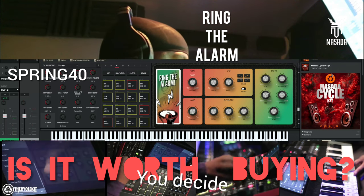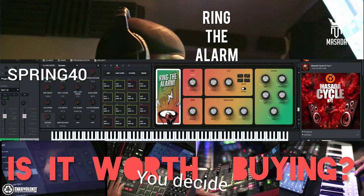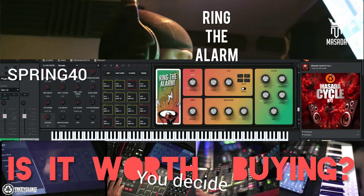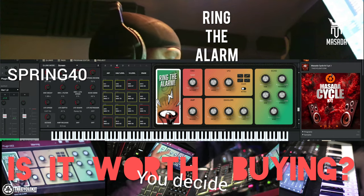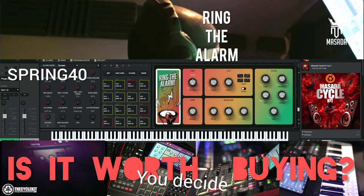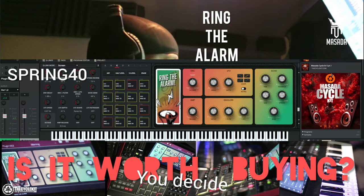It comes with thirteen presets, and of course these are modifiable and you can save them and everything. But for $14, I'll say okay, it's cool — you know, to add little accents to your beat and everything.